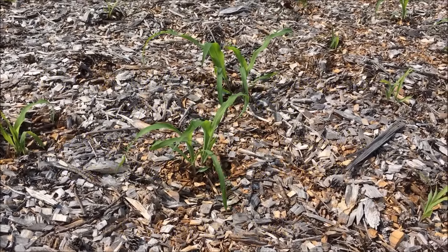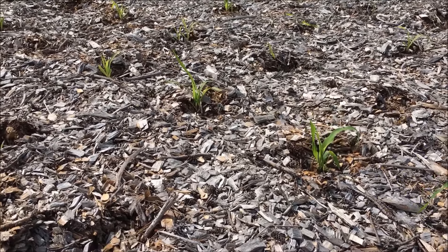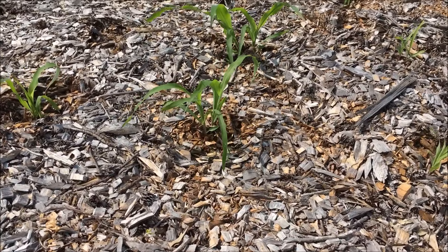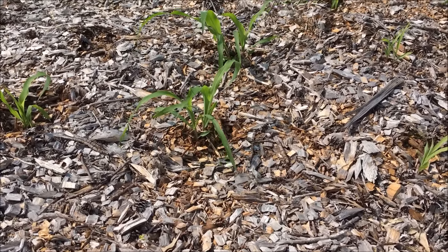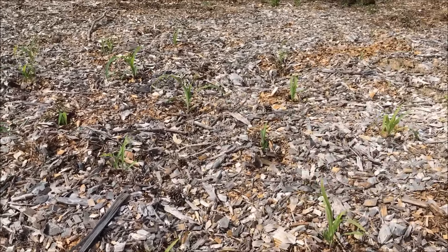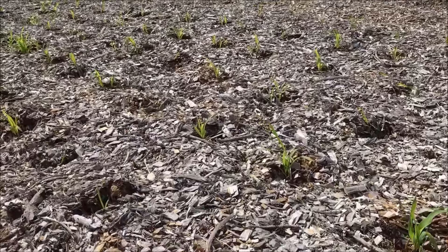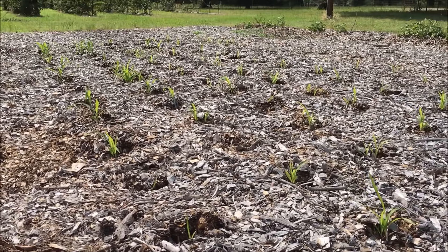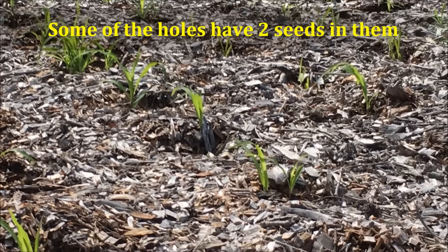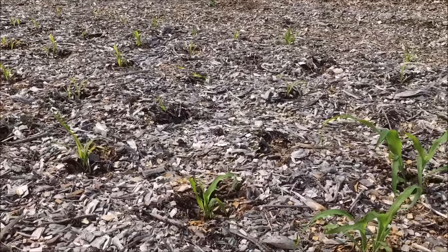Let me show you my corn in the Back to Eden garden. This is the update of when I showed you planting them with the shovel and the little piece of PVC. Those two right there are the biggest ones, but they're all up. Out of a hundred and twenty seeds that I planted, I think there are 13 that didn't come up.